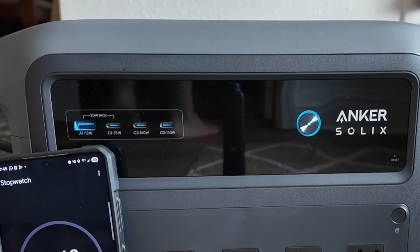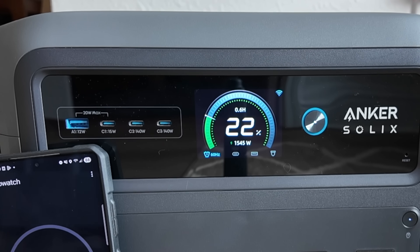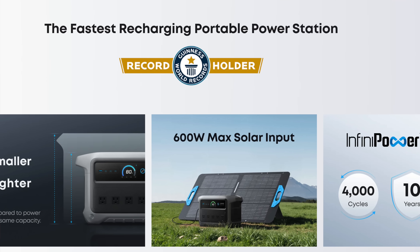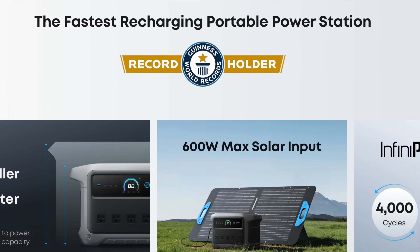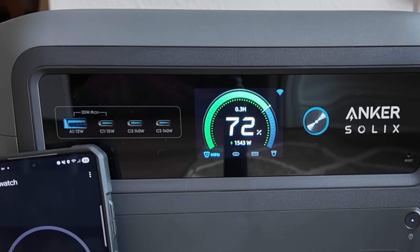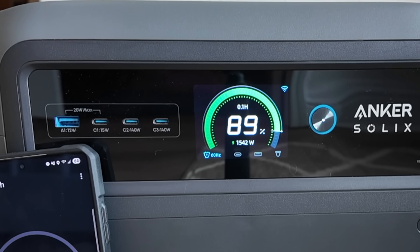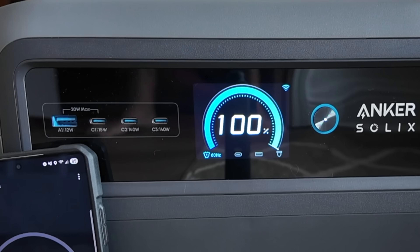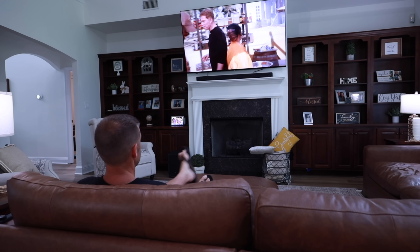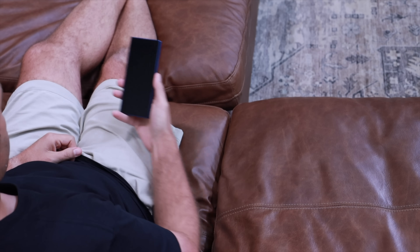The first thing that really stood out to me about this device was just how fast it's able to recharge. This can charge from 0 to 100% in just 49 minutes. That's the fastest charging for a power station — Anker Solex actually received a Guinness certification. Most of the power stations I've tested in the past that have this type of capacity usually take about an hour and a half to two hours to fully charge. Where that really comes in handy is if you're enjoying an afternoon after a hard day of work and you